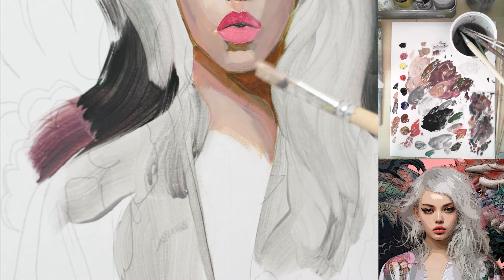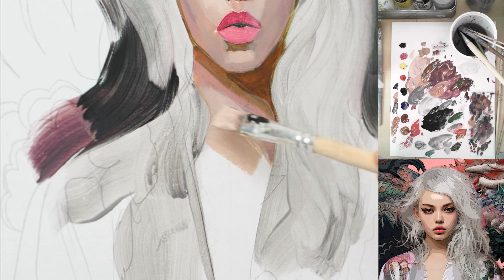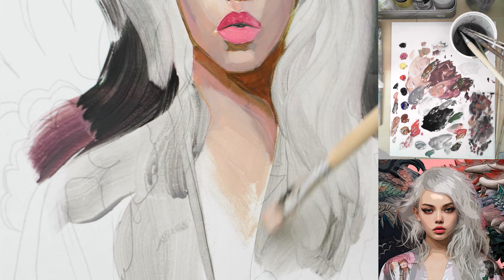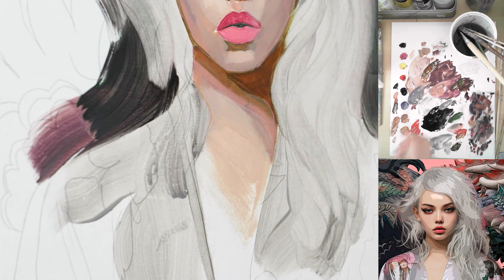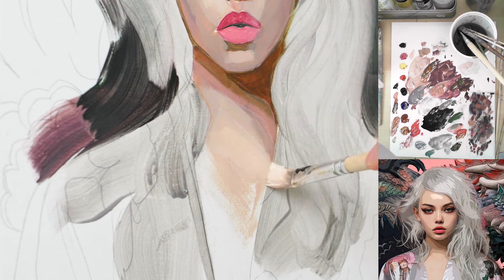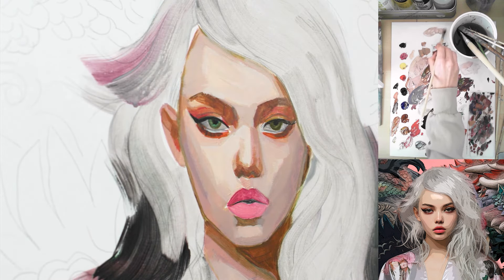For example here, on her decollete, I'll just make some abstract brush strokes, because I'm not painting this area in detail today. This is just part of the big painting — today I'm just focusing on the portrait section. I'm using a bit of retarder to make it a bit transparent.